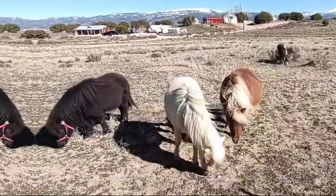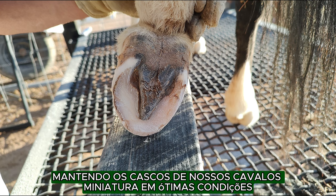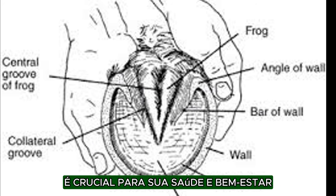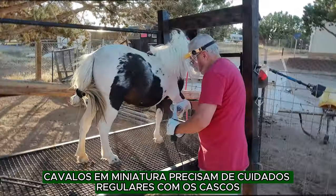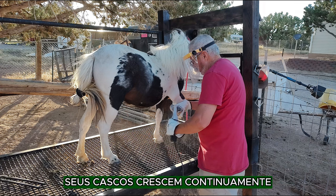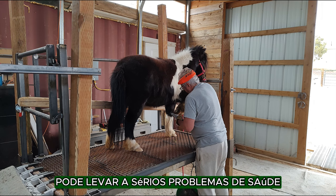Hoof Care. Keeping our miniature horses' hooves in top condition is crucial for their health and well-being. Just like any other horse, miniature horses need regular hoof care. Their hooves grow continuously and if they are not properly trimmed, it can lead to serious health issues.